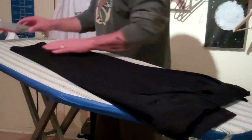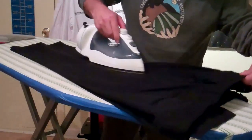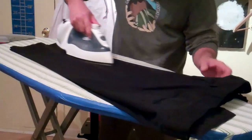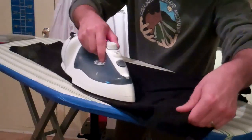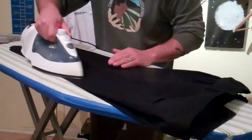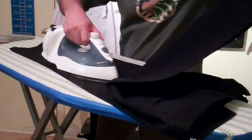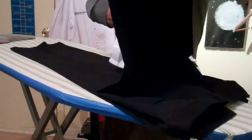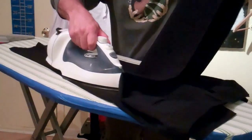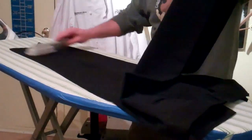Get rid of your dog hair. Put the iron all the way up, do both legs, and then do the inside of the opposite leg. Just like that. Get rid of the dog hair.